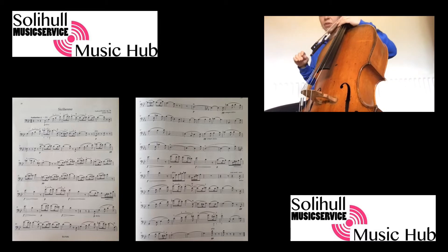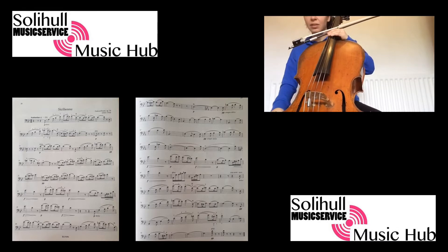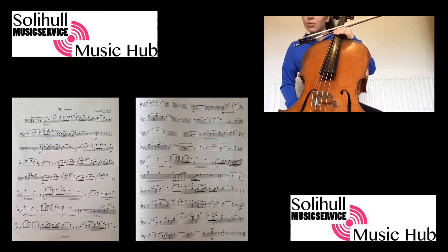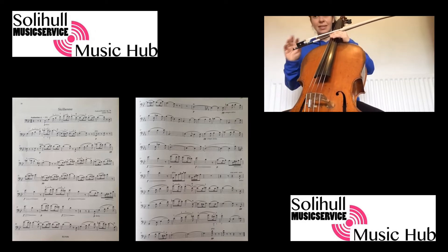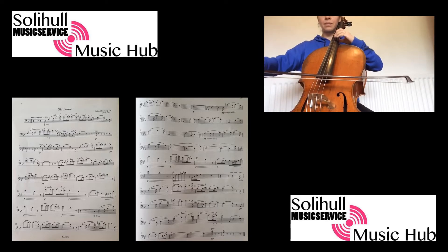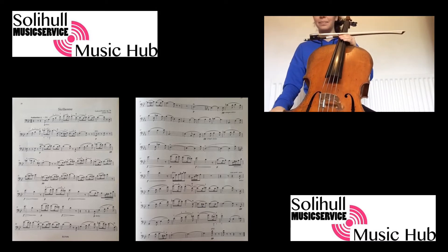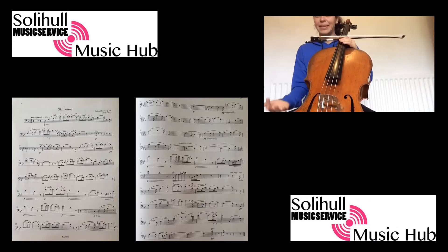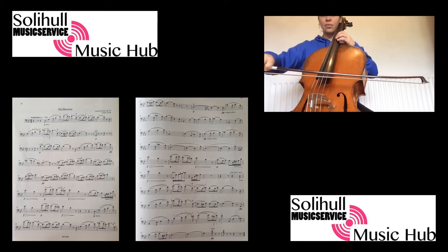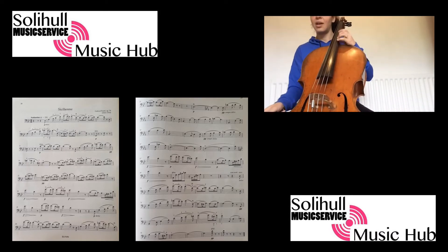After the E-flat major section, we're going back to what we've already practiced. Between bars 61 and 62, it's the same as before — finishing pianissimo. It's not scary, but it is unexpected. Be very aware: go from the fingerboard all the way as far as you can, close to the bridge, for that G.